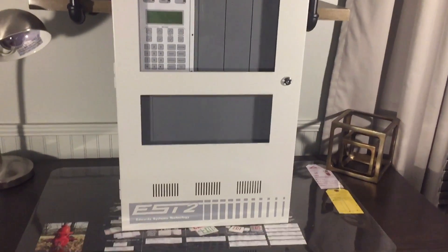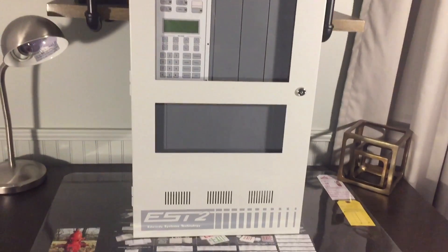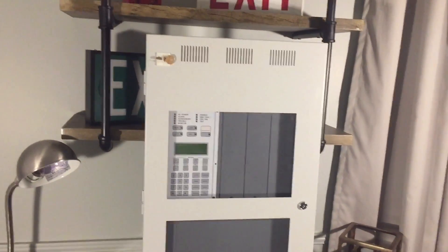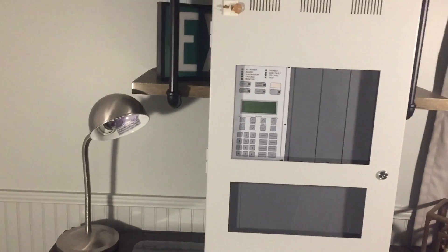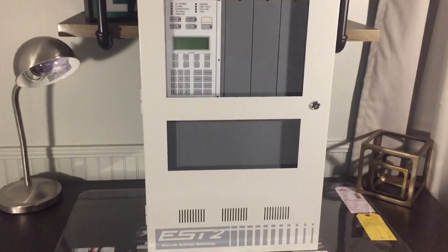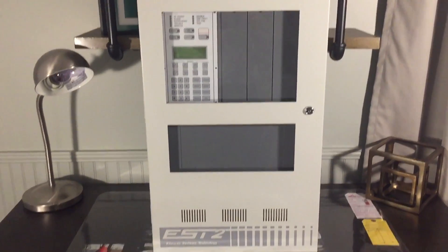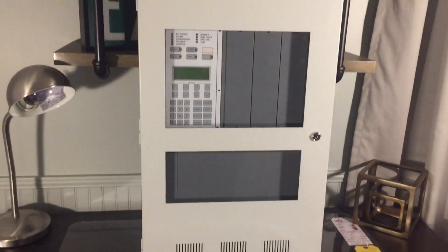Hey everyone, I'm ExitSign250 and welcome to a demonstration and overview of my EST2 addressable fire alarm control panel that I got from my school. After I filmed my 2019 New Year's fire alarm sounding video, a lot of you requested to see a video overview and demo of the EST2 and the devices with it.